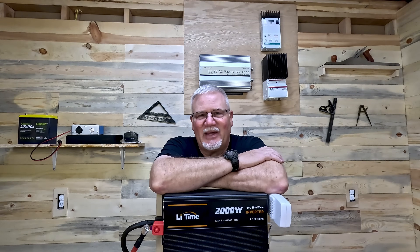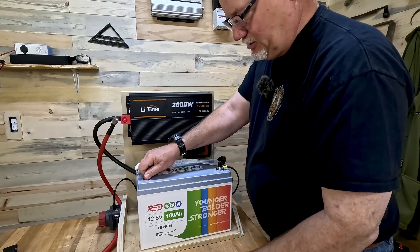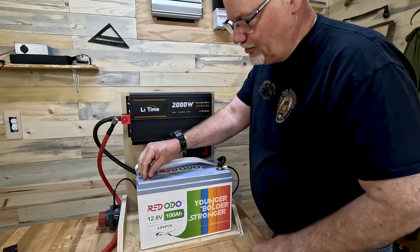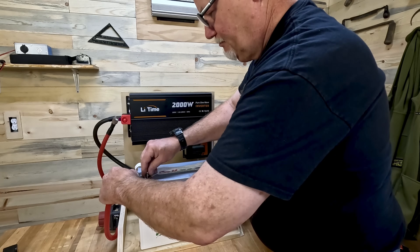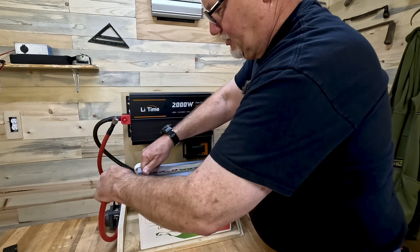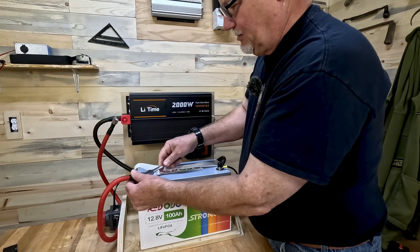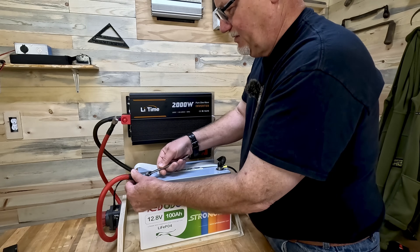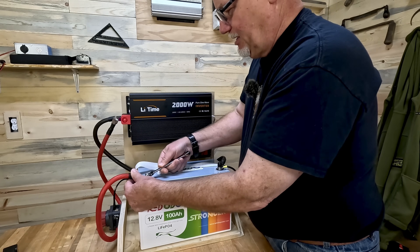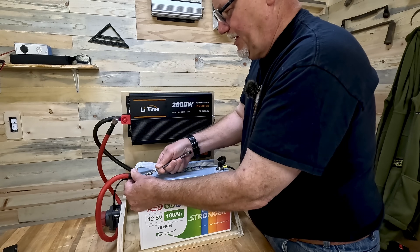I'm going to go ahead and finish hooking up this battery and then I'll show you what I've done and we'll go from there. The first thing I need to do is just go ahead and hook up my positive wire to the battery — and that's pretty simple. The inverter that I'm using today I bought just to do this video, but I also kind of wanted to get another pure sine wave inverter. So I went ahead and bought this one here. It was fairly inexpensive, which is why I bought it.